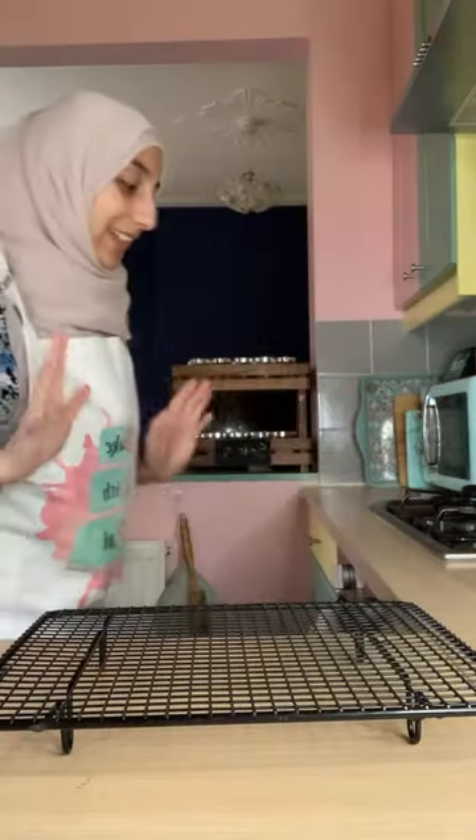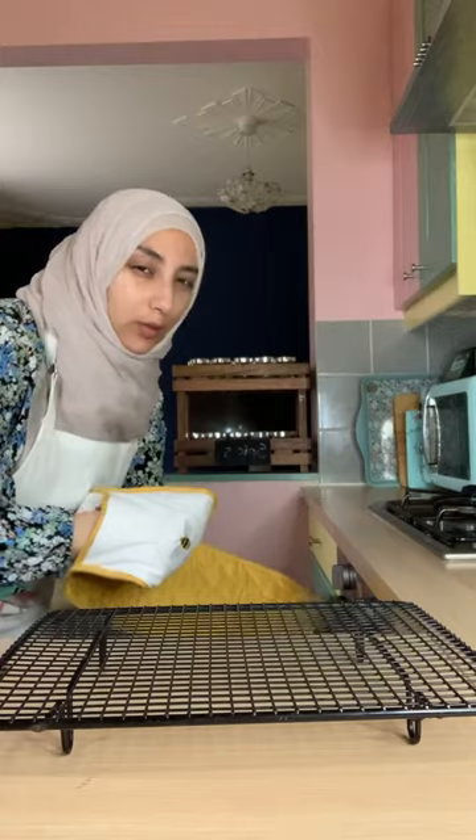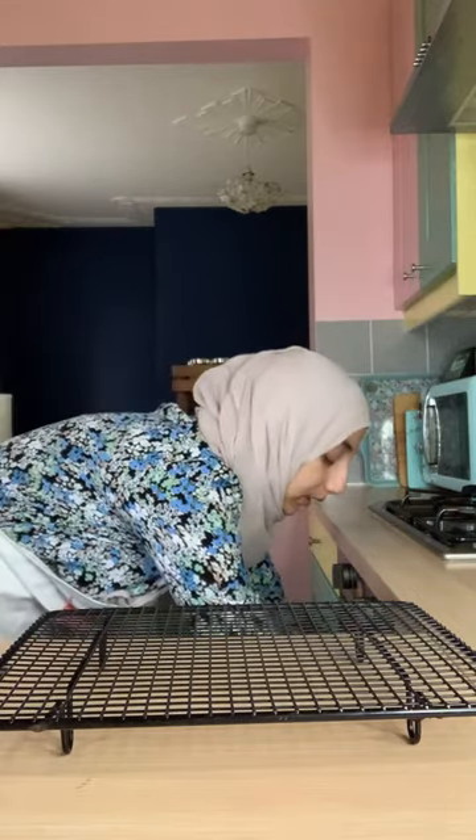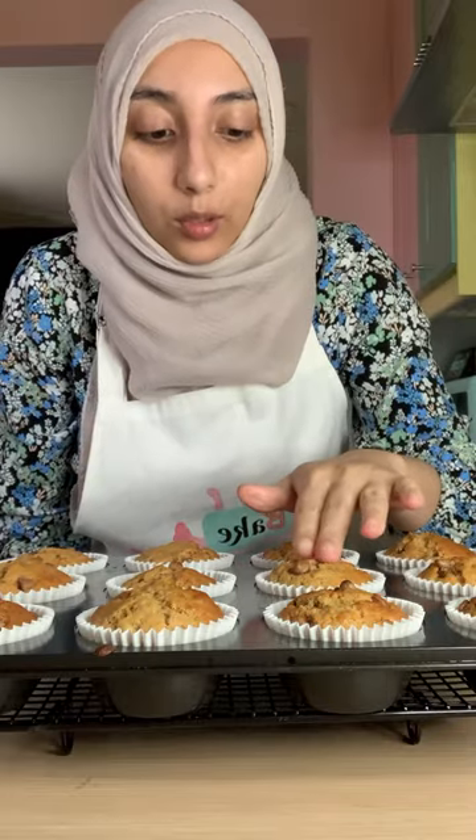Our muffins are ready — I'm excited, they smell amazing! Let's turn the oven off and take them out. It could take anywhere between 18 and 20 minutes depending on your oven, but they look absolutely perfect. You know they're ready when you touch them and they bounce back up — that means they are ready. Don't burn your fingers! Another way to check is to put a sharp knife in the middle — if it comes out clean, they are ready to go. Allow them to cool for a few minutes inside the tin first, then remove them and cool on a rack completely.